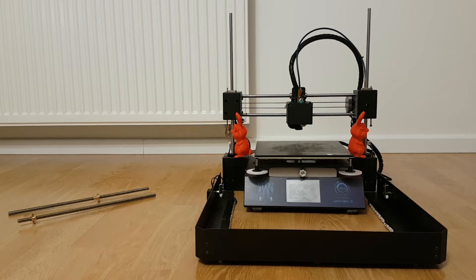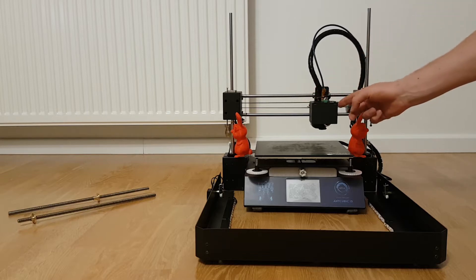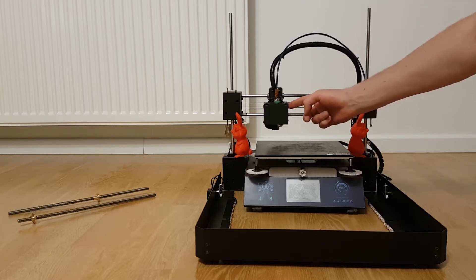Hello, my name is Łukasz. As you can see, my Anycubic i3 Mega is not in the best condition at this moment. Today I would like to show you how to improve the quality of your Anycubic.